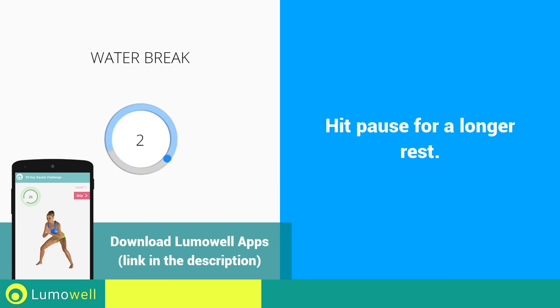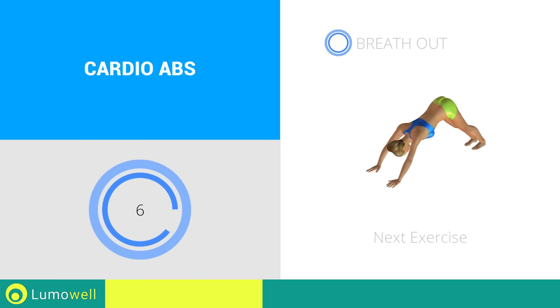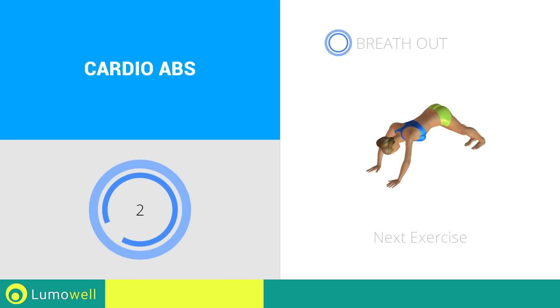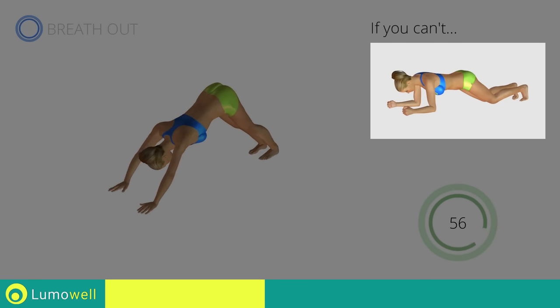Three, two, one, go! Next exercise: triangle plus high plank. Three, two, one, go! If you are unable to complete this movement, try resting your knees on the ground.